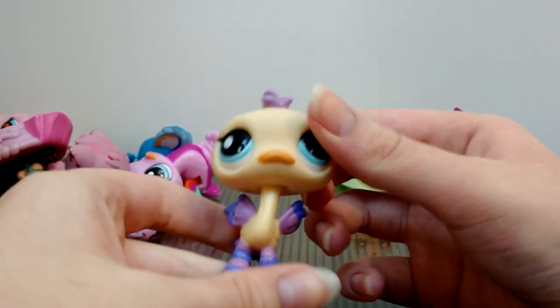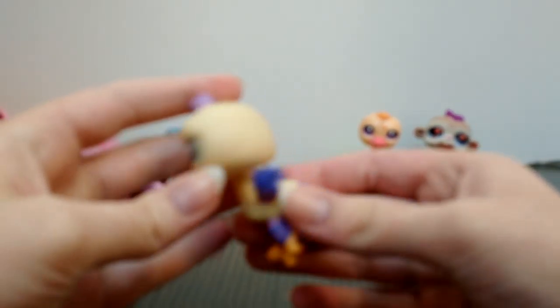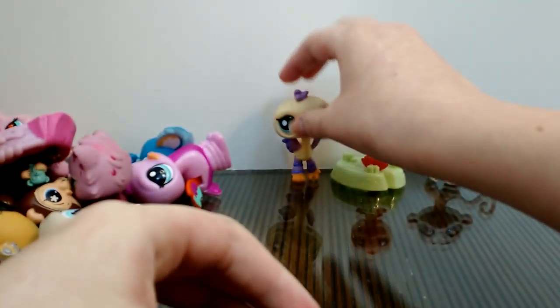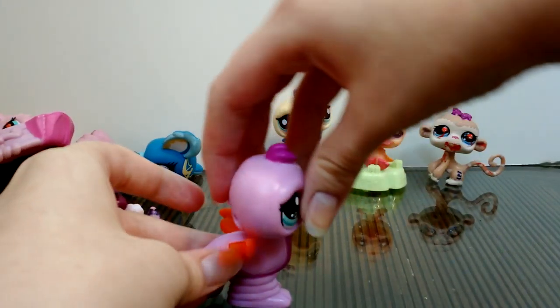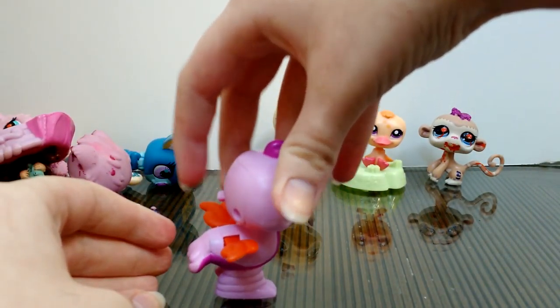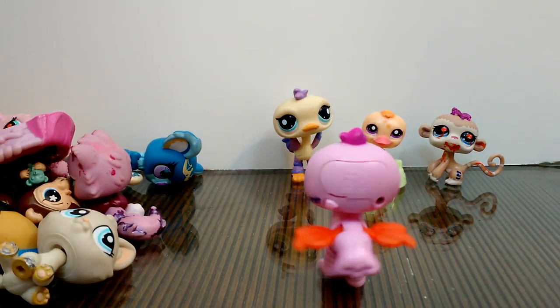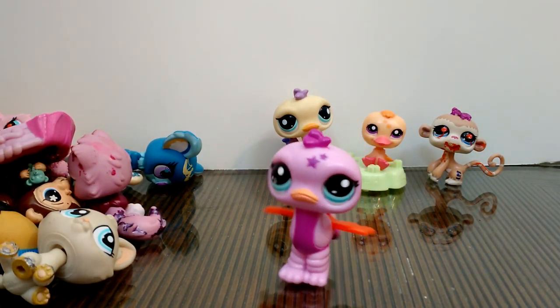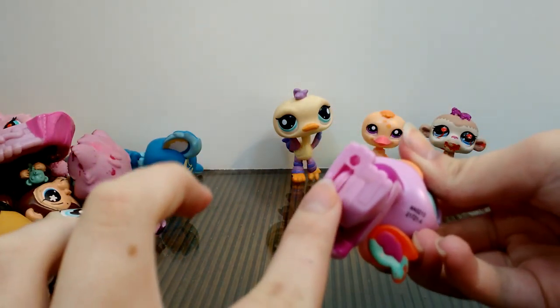Here we have an ostrich — I actually don't have an ostrich yet, so it's kind of neat. And I think this is another ostrich; it appears to be a walkable. Let's see if it works — yeah, it's kind of cute, it has a little wheel here.